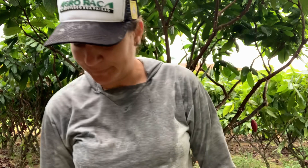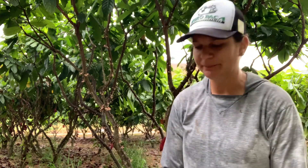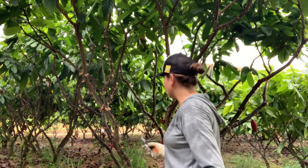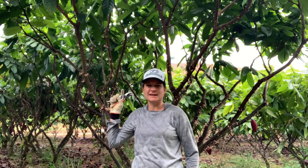Estou aqui no Cacau hoje. Eu gostaria de demonstrar para vocês — hoje eu ainda vou fazer o vídeo da poda de raleamento do SJ02, que muita gente tem dificuldade. Como vocês podem ver, eu estou aqui raleando, fazendo uma poda do PS319.